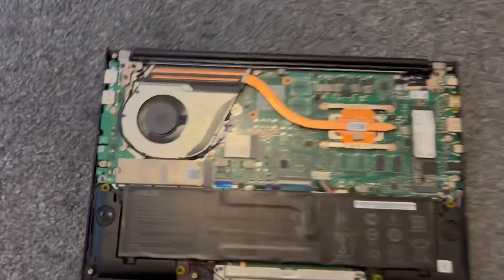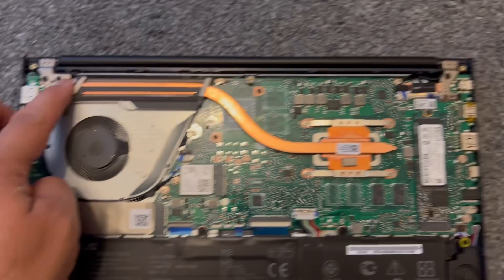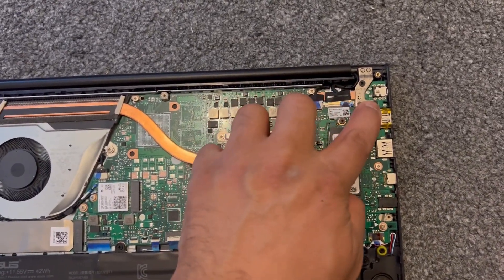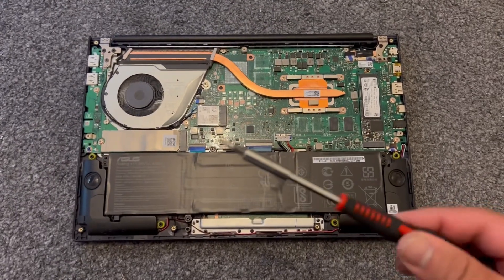Now I'm going to show you how to tighten the hinges. There are three screws here on the left side, and on the right side another three screws. On each side you need to tighten them up with this screwdriver.